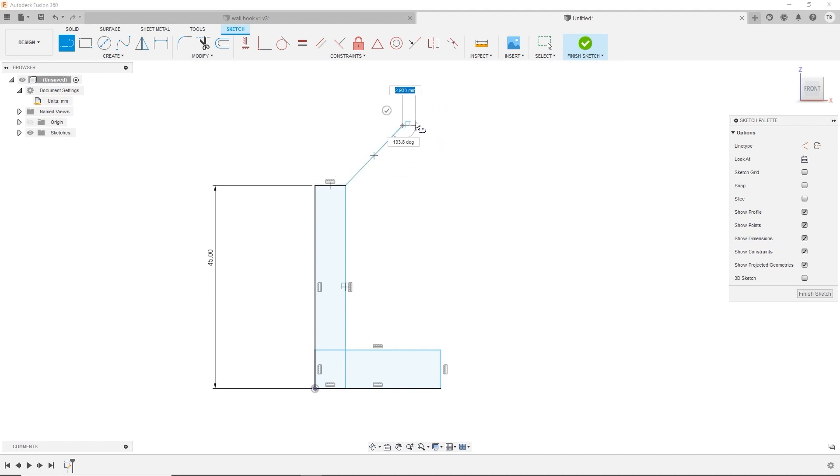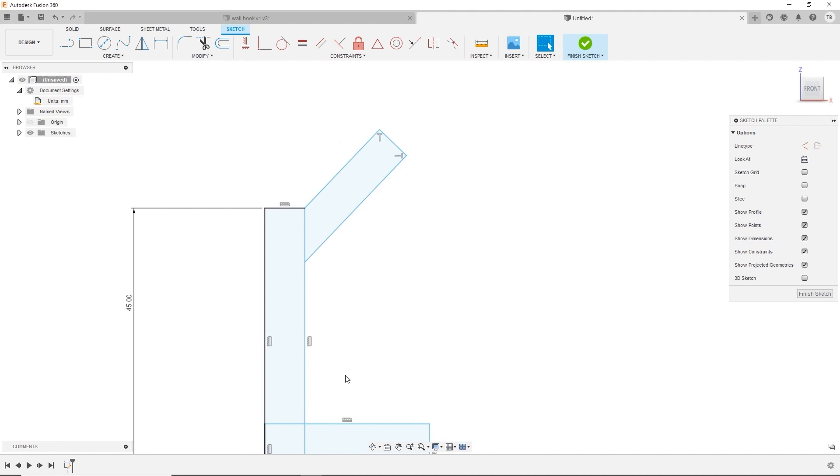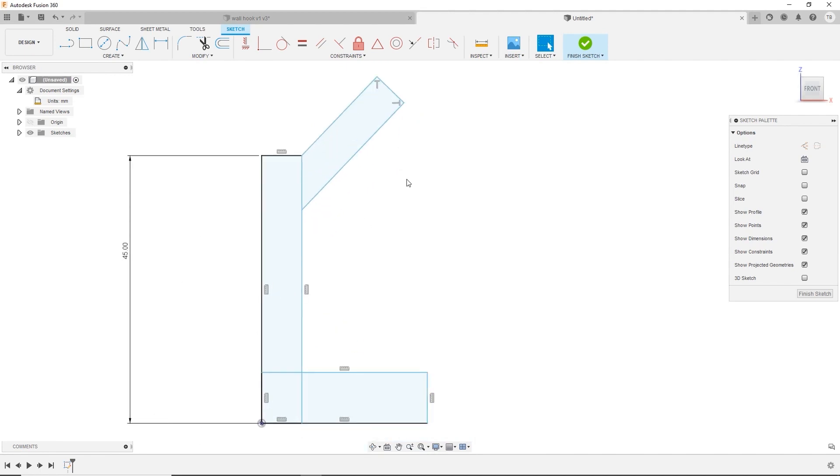I'm just going to sketch this rough shape. You don't have to complete it — we can trim it or go past. Fusion will still accept it and work with it. Let's grab the Smart Dimension and make that 8. For the angle, select the line and the other line you care about while in dimension mode, and type in a number — let's say 135.